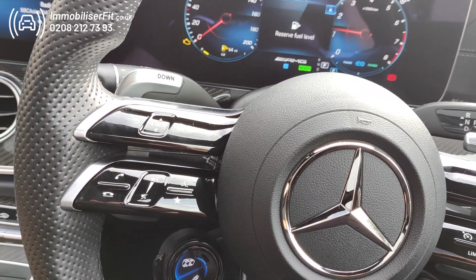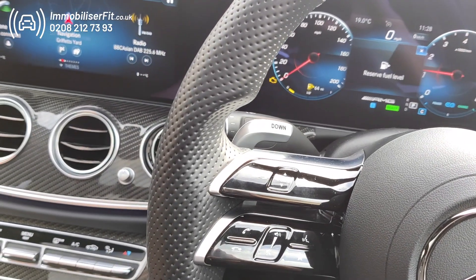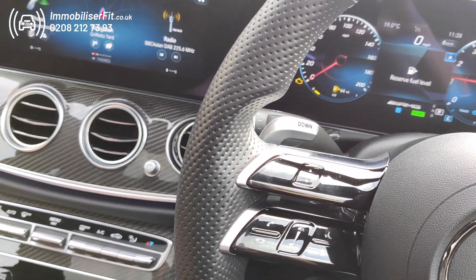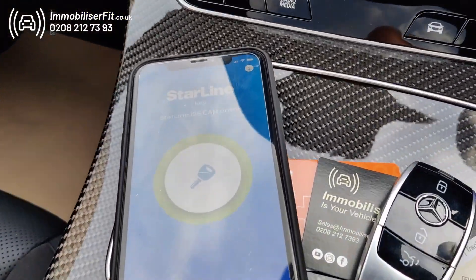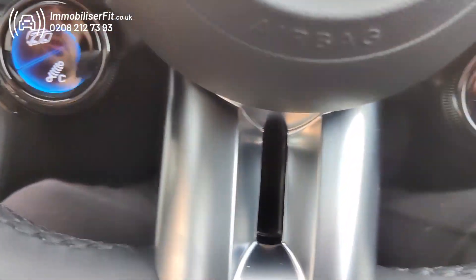If you want to get one of these fitted, we're Immobilizer Fit. This is the StarLine Pro we've installed on a 2022 Mercedes E53 AMG. Give us a call on 0208 212 7393 and we'll protect your vehicle. Thanks for watching.